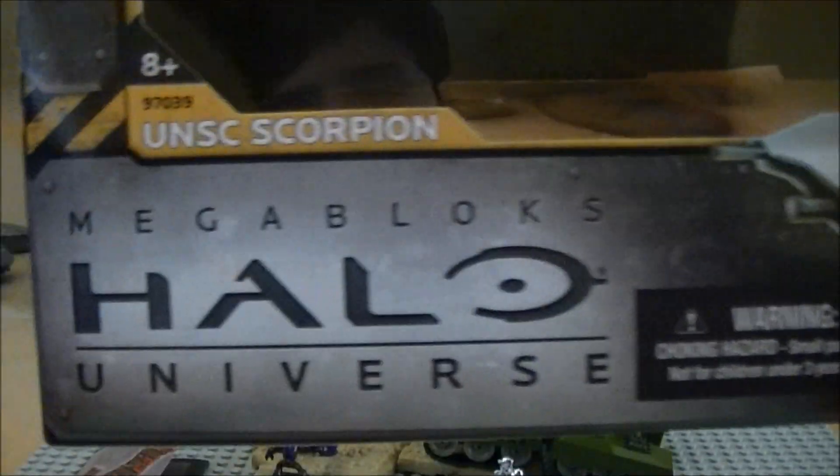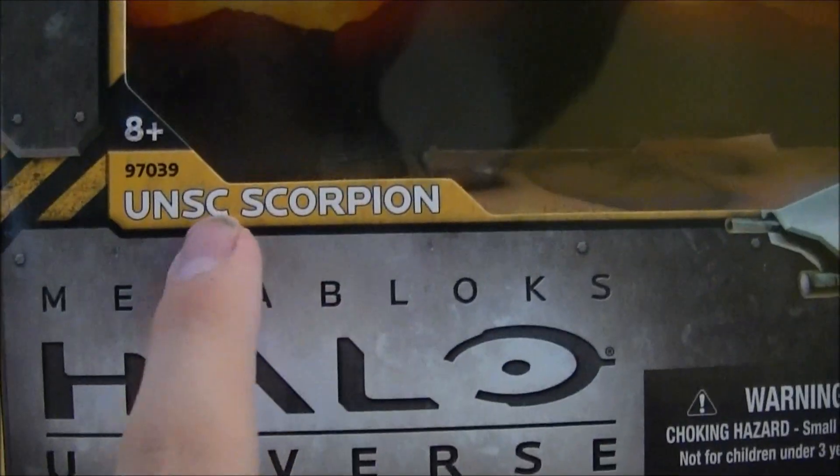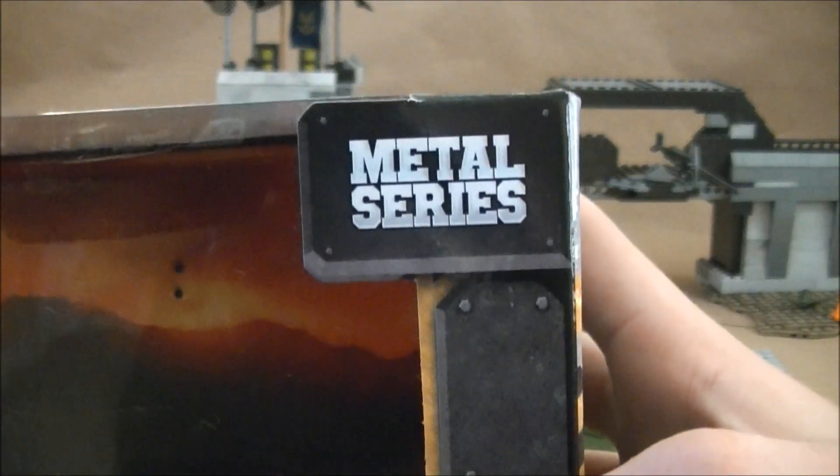Let me show you the box. It's fairly big compared to the last one, the Warthog. It has the Mega Bloks Halo Universe logo on it, the same information, the usual warning stuff, then the same Spartan, and still the Metal series.